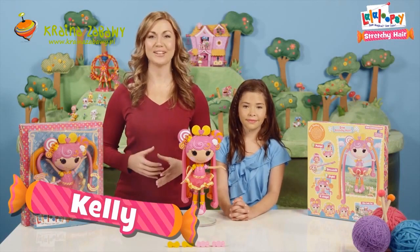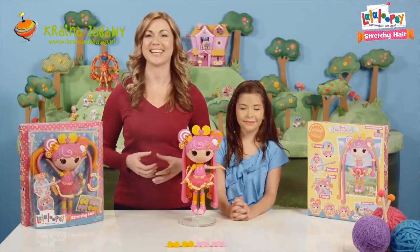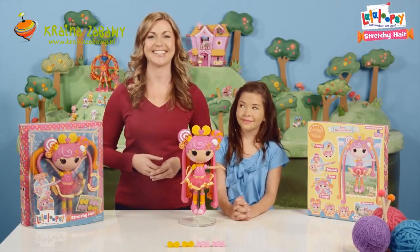Hi, I'm Kelly, and welcome to the Lala Loopsie Stretchy Hair Tutorial. Today, we're going to teach you how to make the most amazing hairstyles on the new Lala Loopsie Stretchy Hair Doll. To help me is our expert hairstylist, Kalia.